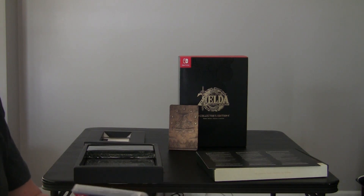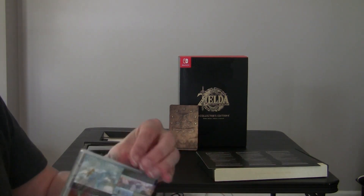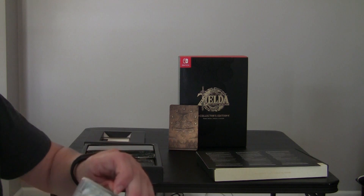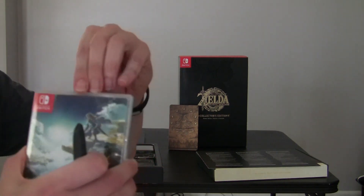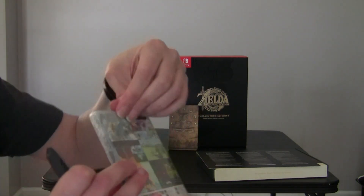Be careful not to cut yourself - most important thing, not to injure yourself. Got the box cutter here. Oh man, this plastic is really sticking here.